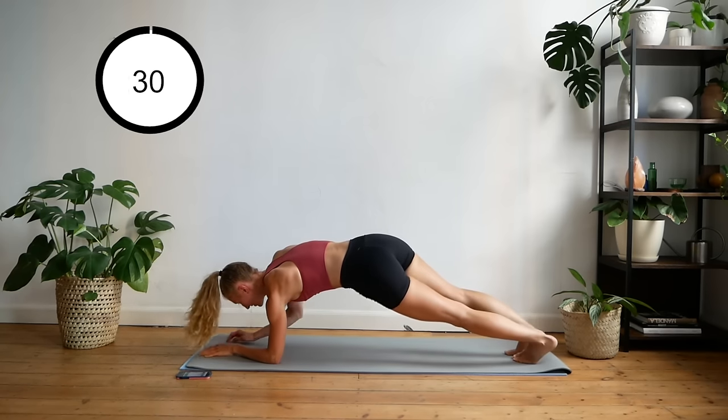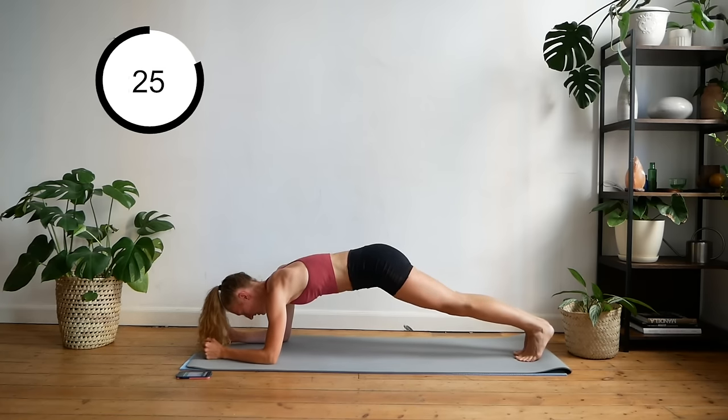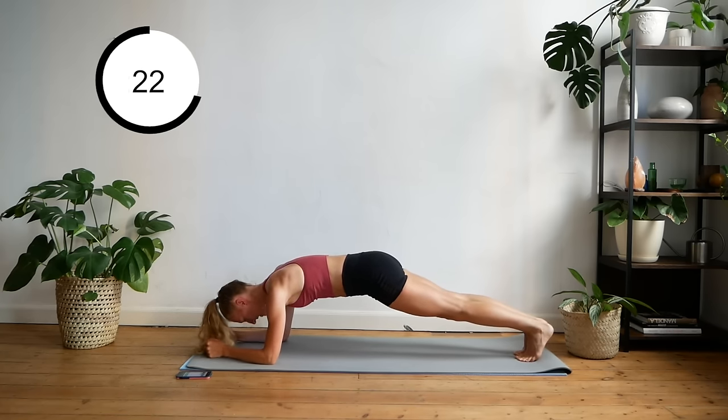Down to your elbows — do not drop your knees. Second set, just holding plank here.